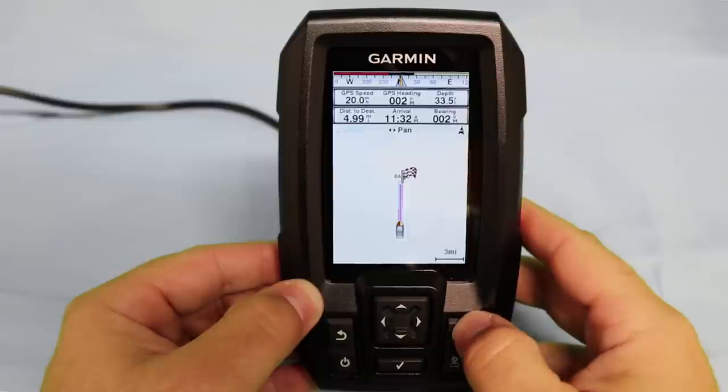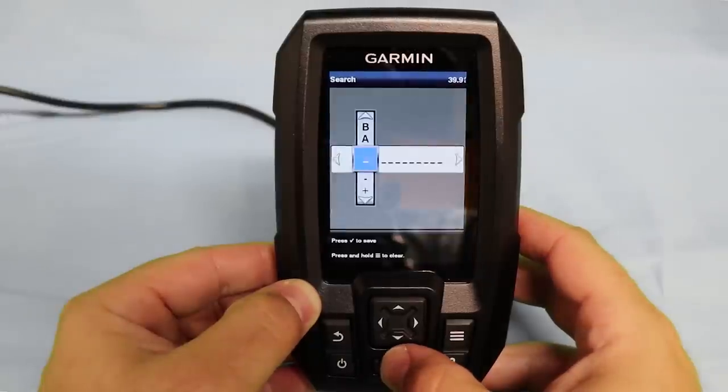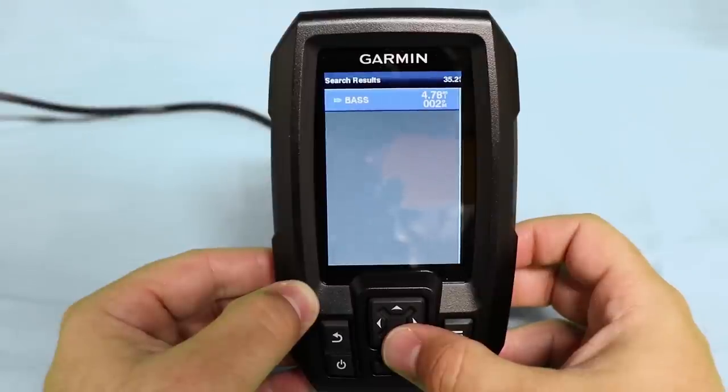Another feature that I find especially useful is in the menu settings under search. Simply hit the search button and you can type in the first letter or letters of a waypoint and it will give you a list. This is especially useful if you have a large list of waypoints stored on your fish finder.